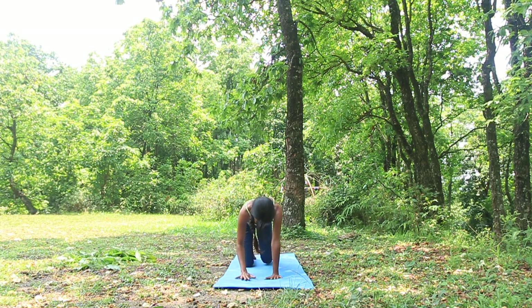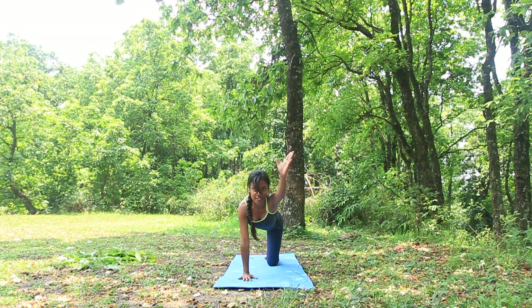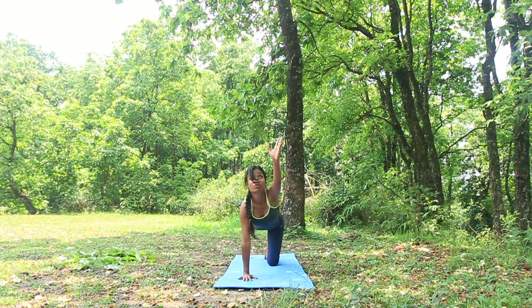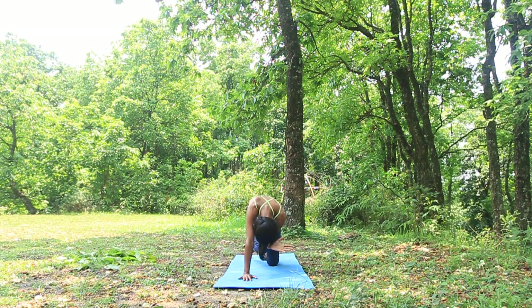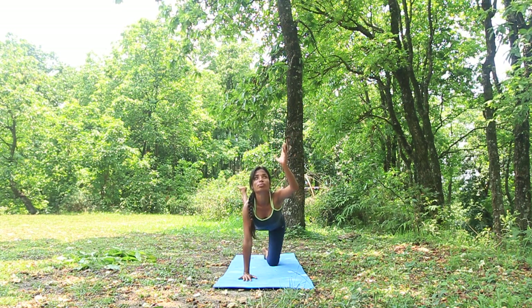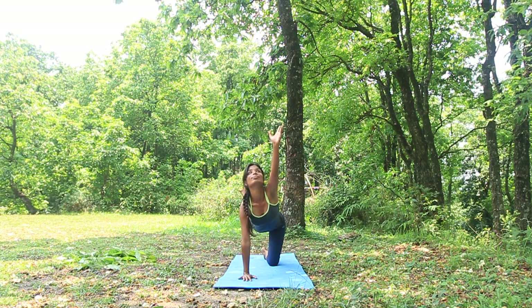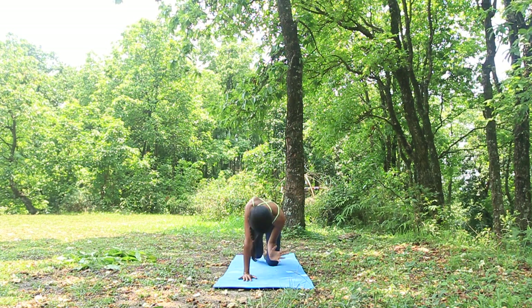Coming back into the initial position, back straight. Again taking the right leg up, taking the left hand up — inhale, and all the way up. Exhale, knee and elbow together. We do this for counts of ten. Inhale and exhale, and come back into the neutral position again.